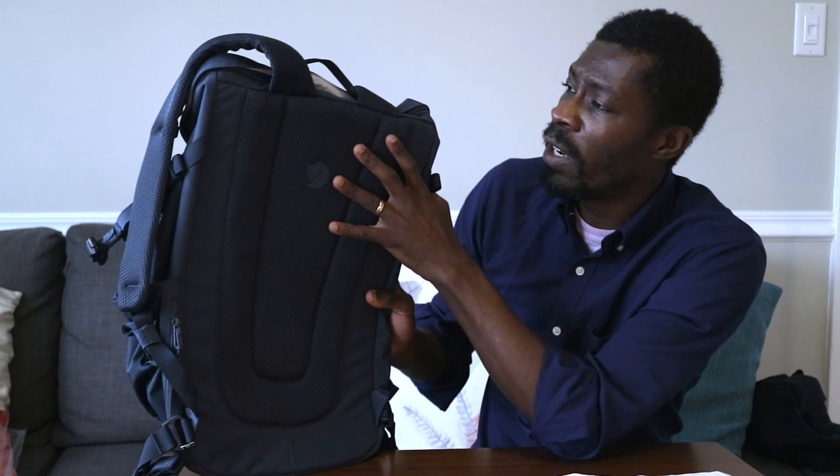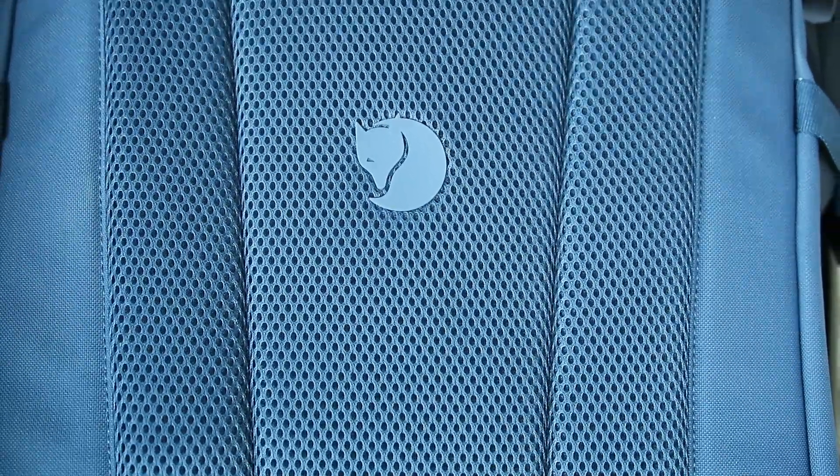The back panel has a nice mesh material — it feels very airy. It doesn't feel overly engineered like some other backpacks, but it feels very airy so that when you're wearing this riding your motorcycle or scooter through Southeast Asia and your back gets sweaty, you'll still be able to get airflow through here.